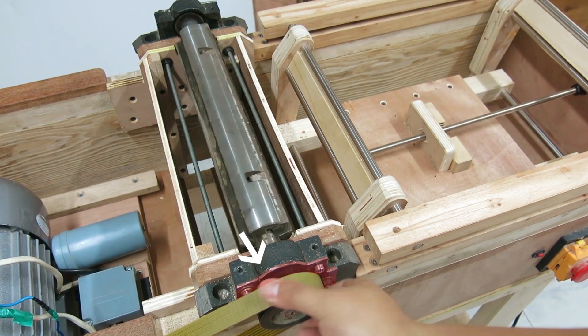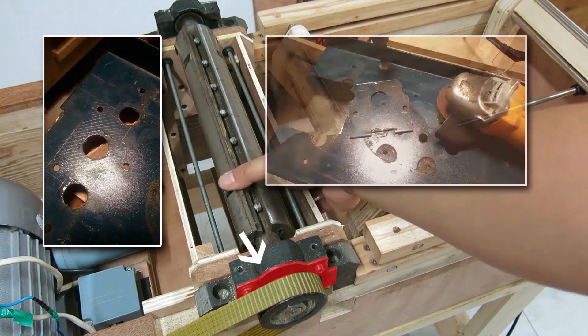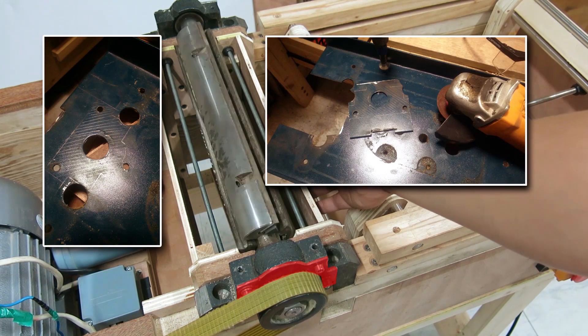A piece of iron is used to prevent the bearing from coming out. It has a smaller hole than the bearing outer diameter.